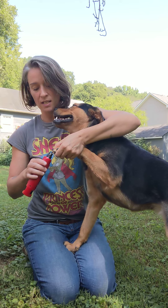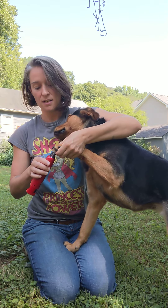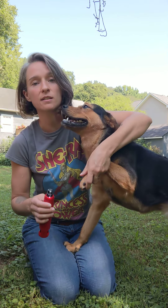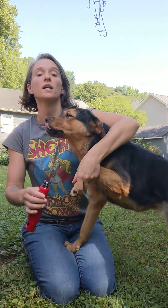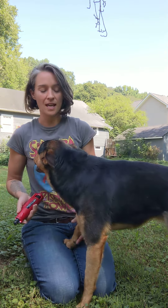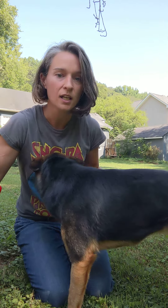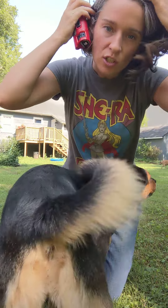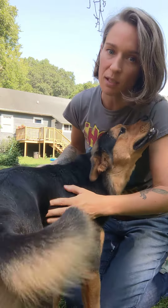You just tap the nail on there for a few seconds and it grinds it. She has black nails, so this is really nice because I don't worry about cutting the quick. She's a good girl. I'll give her a little break, but see — I'm not restraining her, she's not going anywhere. She's just using her normal appeasement behaviors.